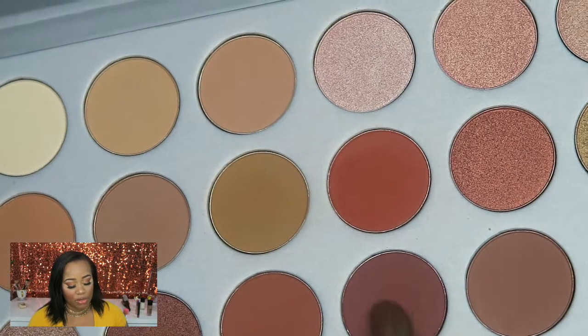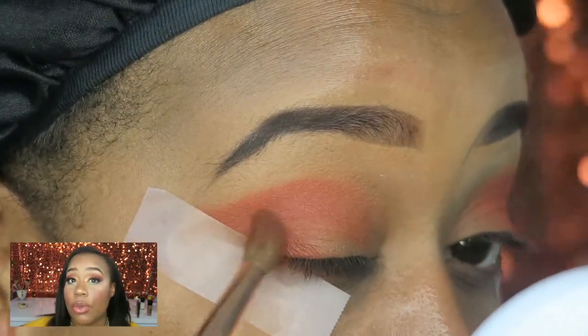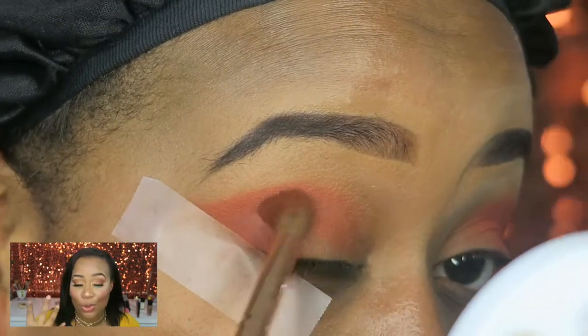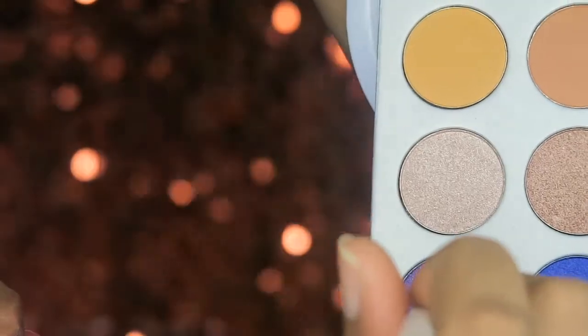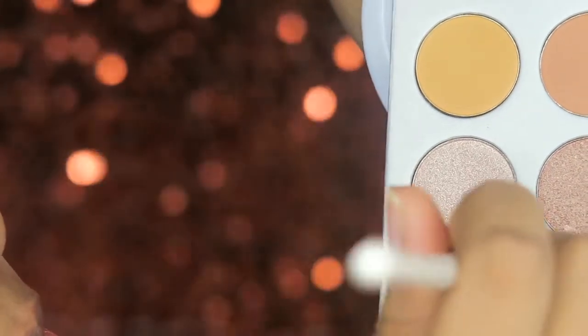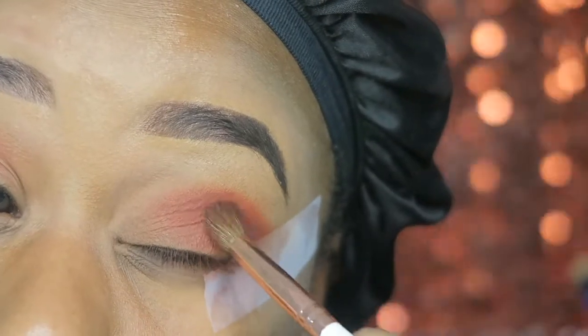After that I went in with this muted brick red shade and blended that into the red, and it started giving me different hues — it was coming all together, I like that shade a lot. Then I took this purple and focused it in my inner V corner, just blending that in.